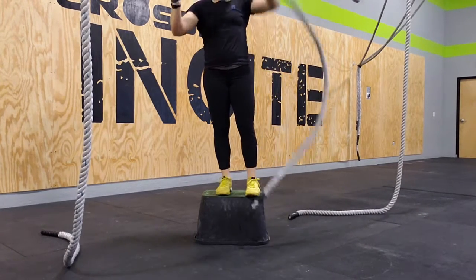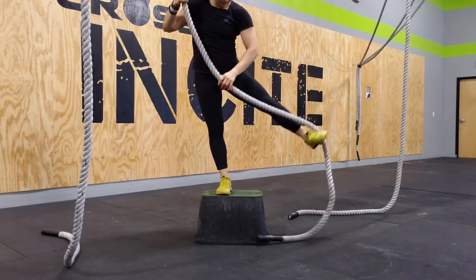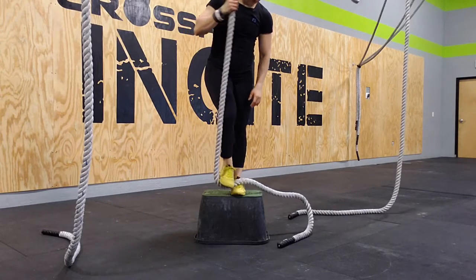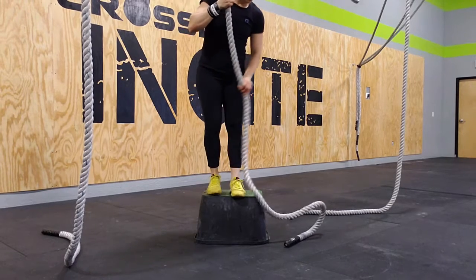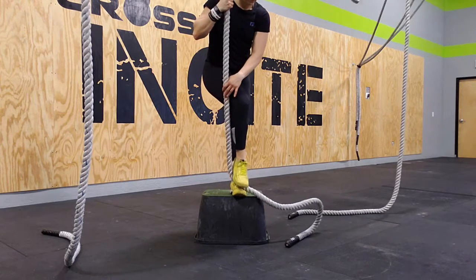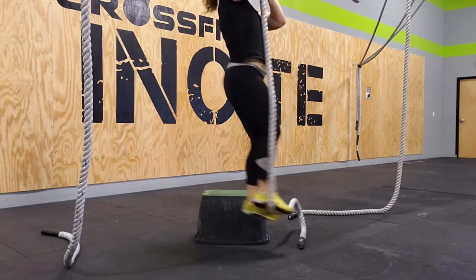So one more time. I'm going to lock in on that rope, and then step off the box.